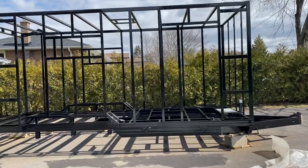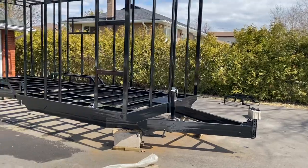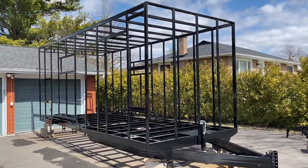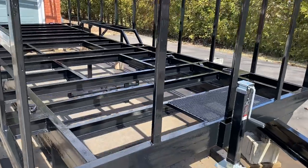Hello everyone, welcome back to the channel. This is episode number five of the enclosed trailer build. I had quite a bit of things completed this week — I hope you enjoy this video. Got the trailer painted yesterday. I had help from my wife and kids; spent a couple hours painting it and it's all done and ready.